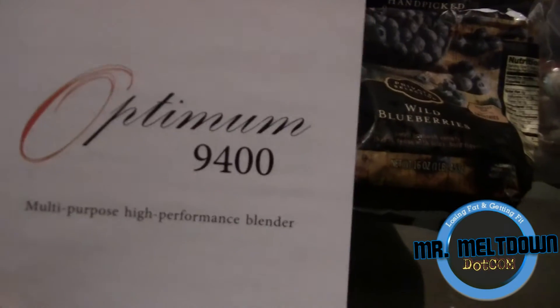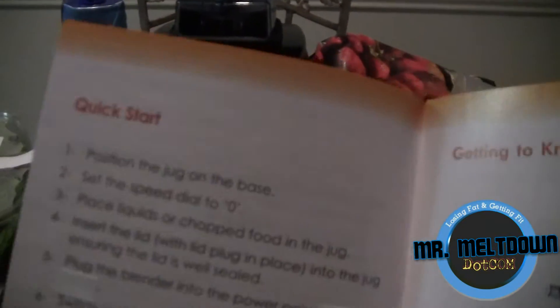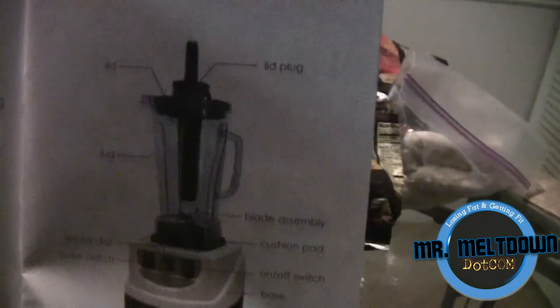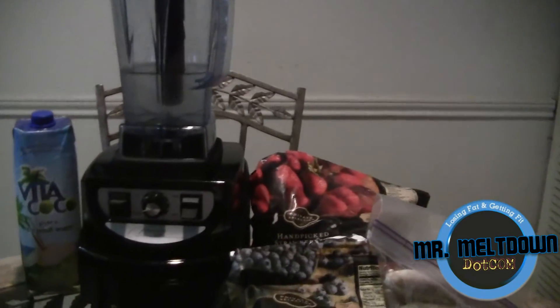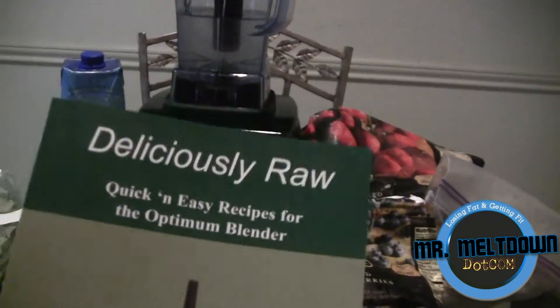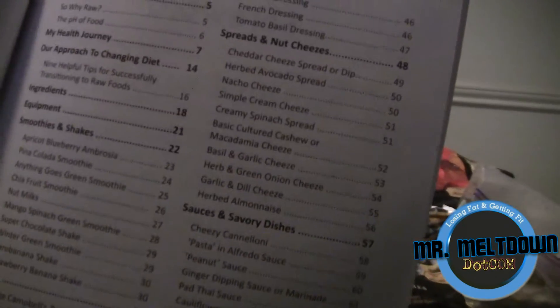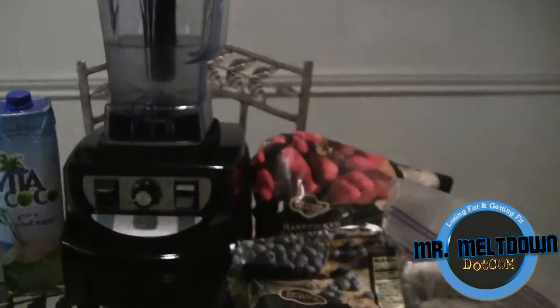This particular blender is the Optimum 9400 series. Here's the actual user manual — it contains all the information you need about the blender and what it does. It walks you through all the details with a quick start guide and so on. It also comes with a recipe book called 'Deliciously Raw,' which has all kinds of delicious recipes in it. It's pretty cool and awesome. You can make soups, dressings, desserts, sauces — just about everything you can imagine with this recipe book.